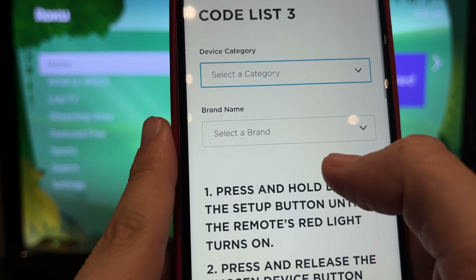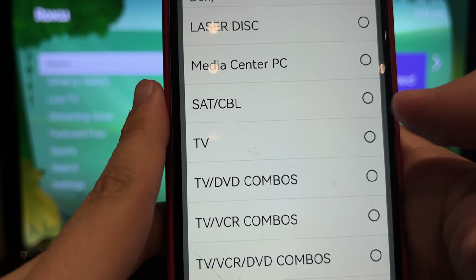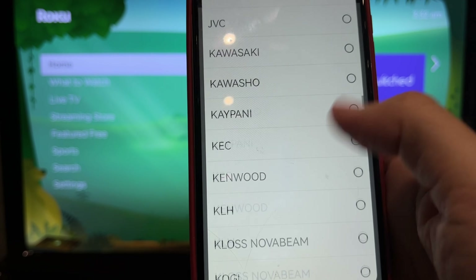Select the device type, then select the TV brand name or Roku brand name.